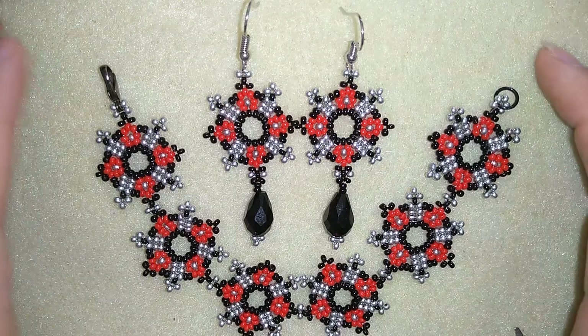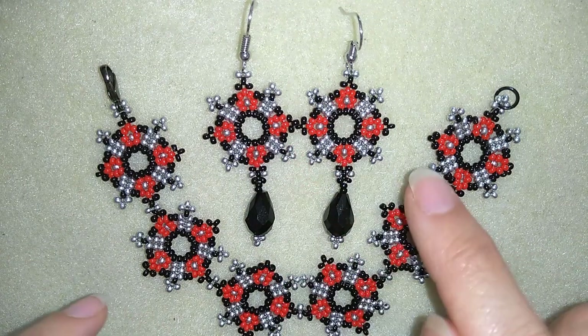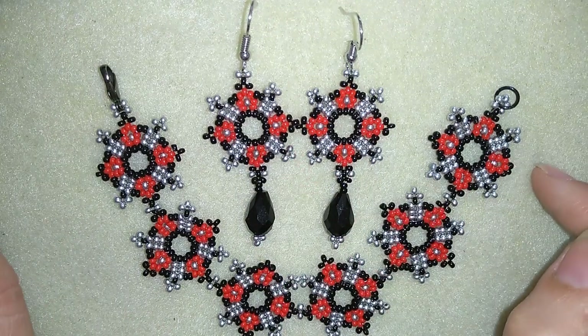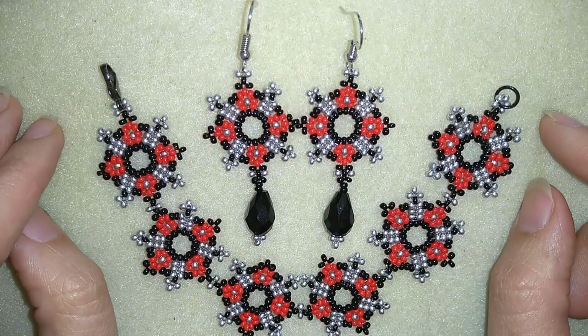Hi there you guys! I'm Teddy from Bijuteo Beading and in today's video I'm gonna be showing you how to make these beautiful stylish seed bead earrings. They're really easy to make and I'll show you step by step so I'm sure by the end of this tutorial you're gonna be able to make them by yourself.